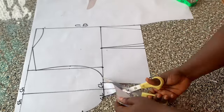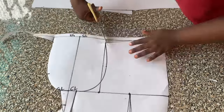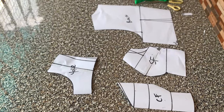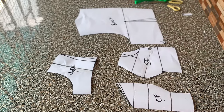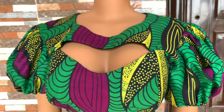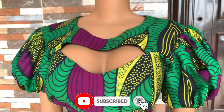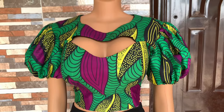I'll be adding the necessary seam allowances to the fabric. That would be all. I'm going to cut this out on fabric, and in the next video I'm going to show you how to sew your bustier with keyhole neckline. Don't forget to give this video a thumbs up, share, and subscribe to my channel — I'll see you in the next one, bye!